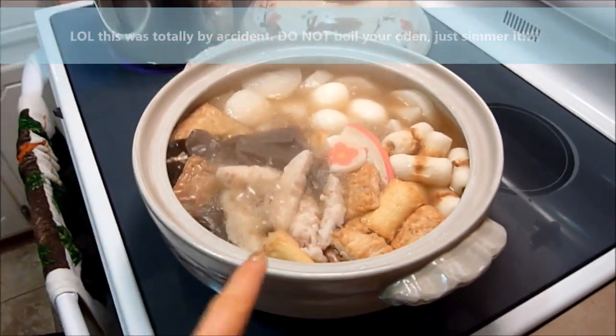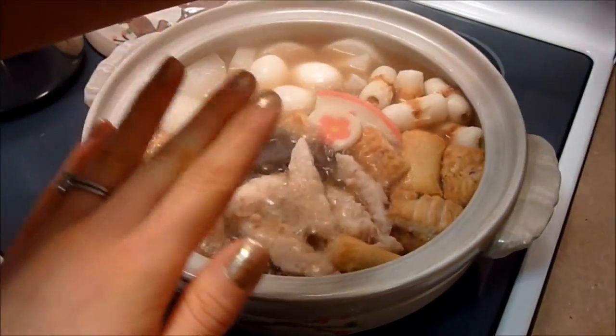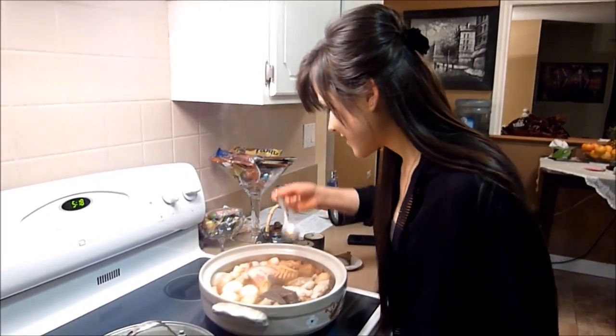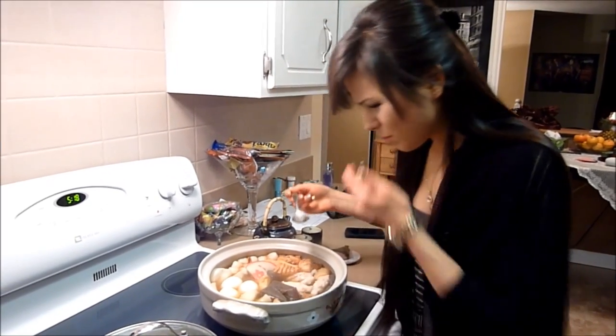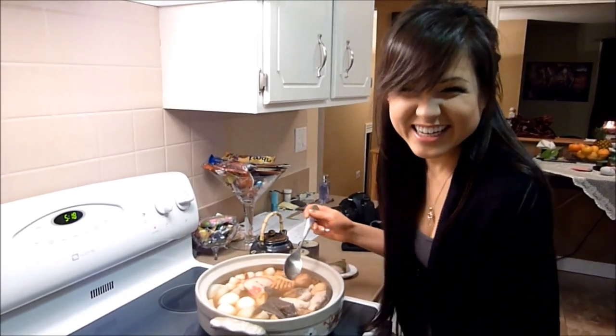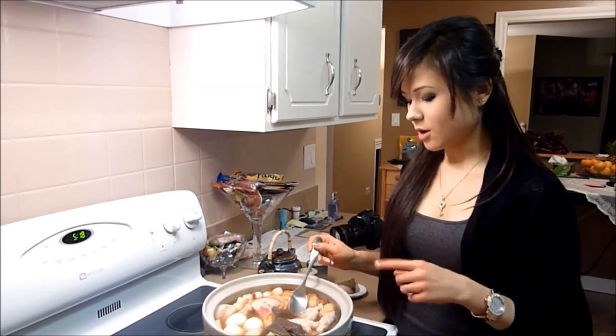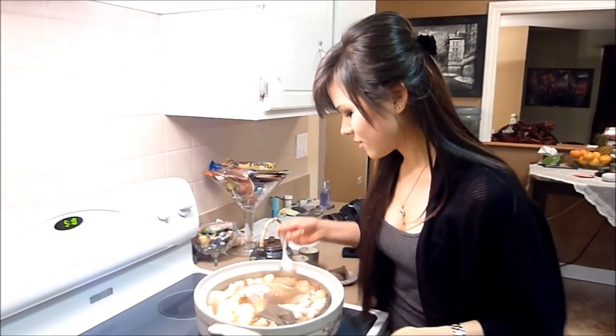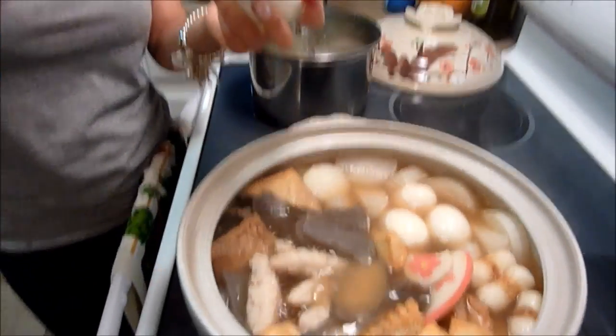I can smell the aroma of the oden — is it done yet? Oh, this is what you don't want to happen — it boiled too hard by accident. But don't worry, it's still going to taste good. Let's taste it. It's hot but it tastes good! Oh — mommy forgot to put in a little bit of sugar — kakushi aji, hidden taste. So we're going to grab a pinch of sugar and add it in. That just brings up the flavor.